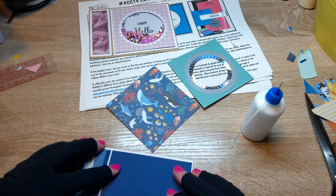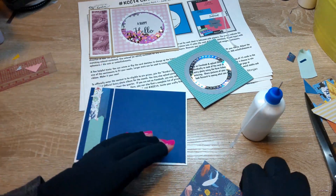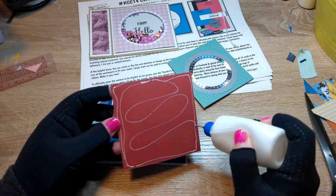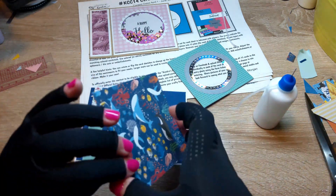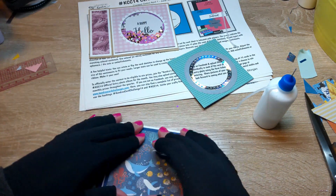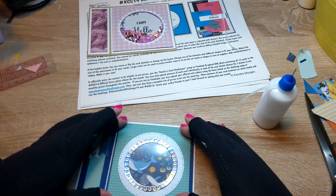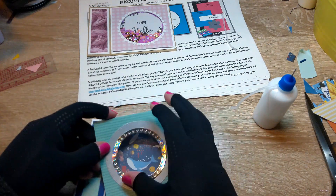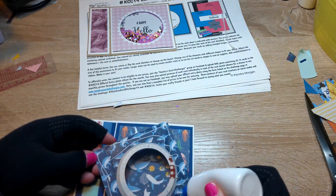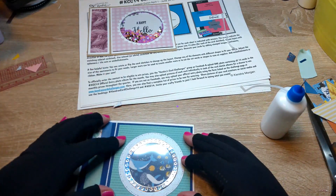This reminded me of a porthole or something you'd see in an aquarium, so I used a backer piece that looks like an aquarium. This is an Echo Park paper pad — by the way, Echo Park has fixed their 6x6 problem, because this one was perfect. I also took a couple of different kinds of silver cardstock, a matte silver and a shiny silver, cut out a few circles with some dies, and made it look like a little porthole.